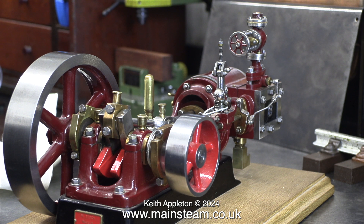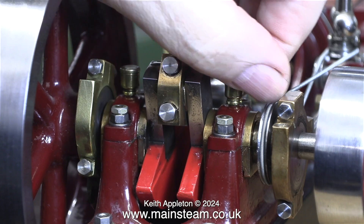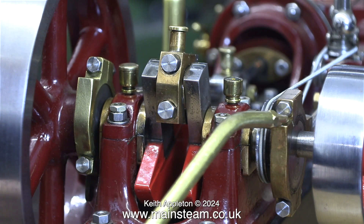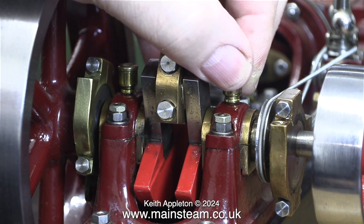It's been really well built by a master craftsman. I don't quite understand the smaller flywheel — it is a different colour red to the main flywheel — but hey ho, that's the way it is. Most of the main parts of the engine, with the exception of the base, have been painted using LMS crimson lake paint.